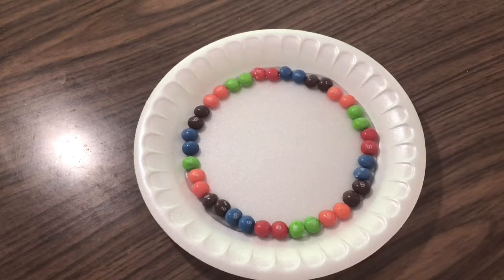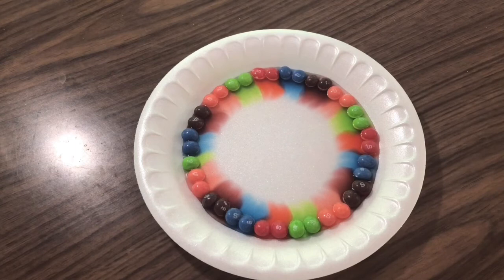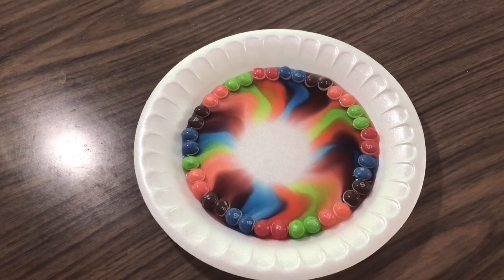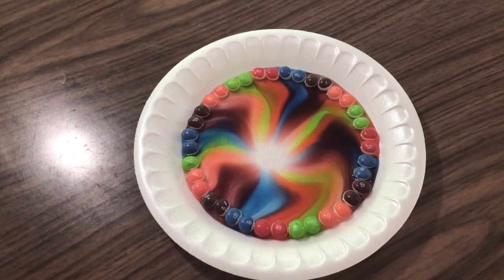And now that we have our water poured in, we'll wait! Look at that design. Isn't that so cool?